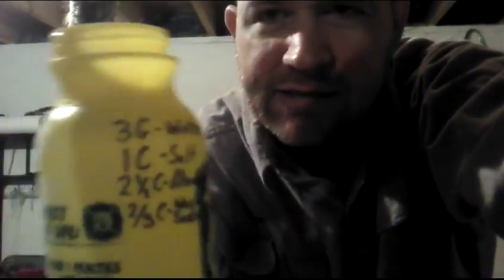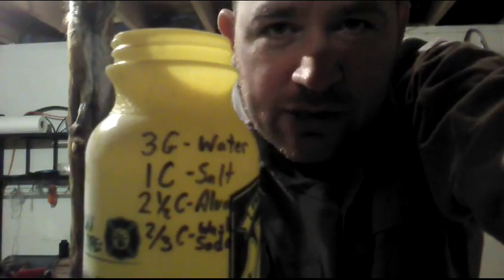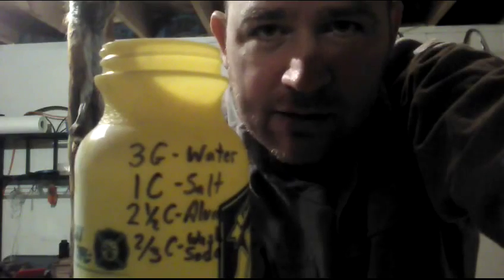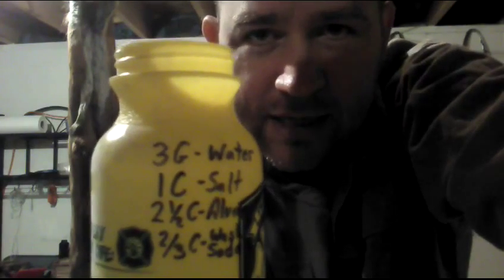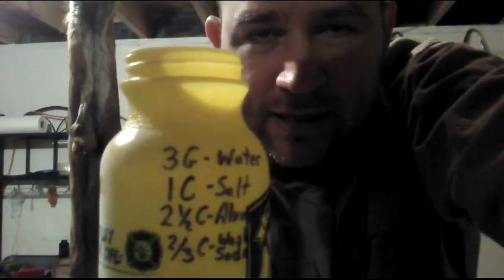The last ingredient is washing soda — two-thirds cup washing soda. Washing soda is over in the laundry aisle where you get your laundry detergent. I use Arm & Hammer brand washing soda. All I do is mix this whole thing together, make a solution in the five-gallon bucket, and stir it. I usually let it dissolve real good, like overnight. Then I take my fox fur and wash it.